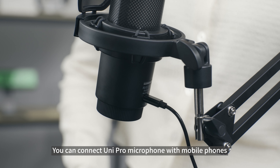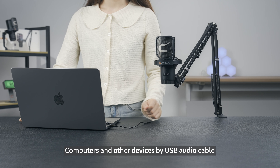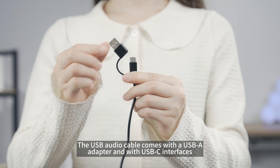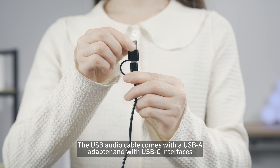In wired mode, you can connect the Unipro Microphone with mobile phones, computers, and other devices using the USB audio cable. The USB audio cable comes with a USB adapter and USB-C interfaces.